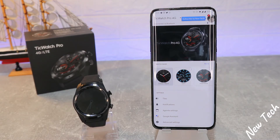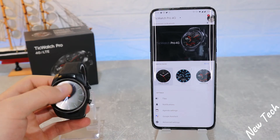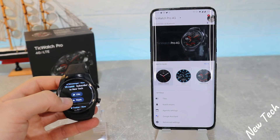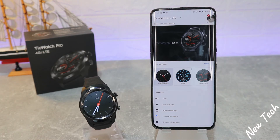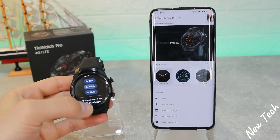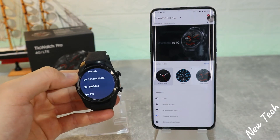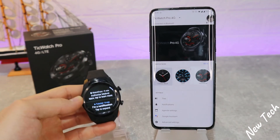You can see the notification when it comes — you can see it on the watch. From the TicWatch you can reply. When the phone screen is on you don't get a notification on the phone, so you're not bothered on both devices. From the app it tells you which app your notification is from — for example, Messenger. You can reply using fixed replies set in the app.